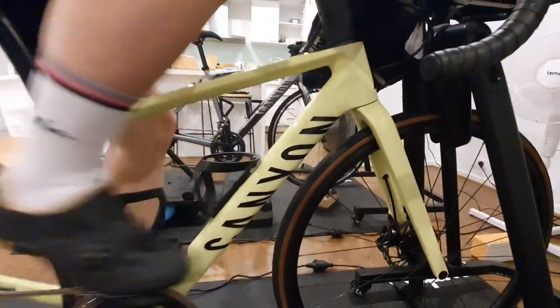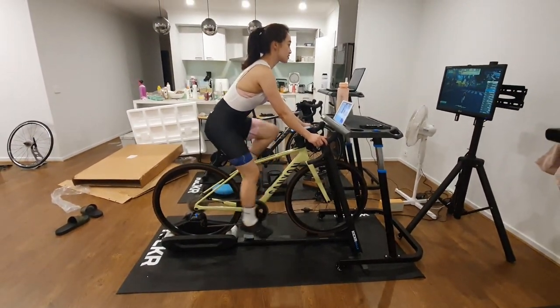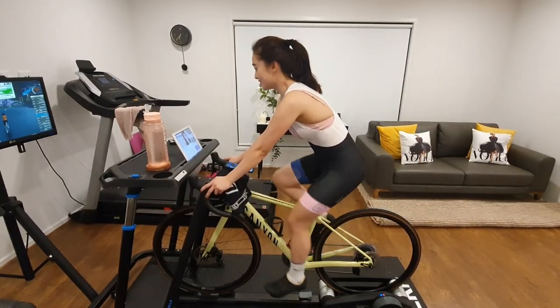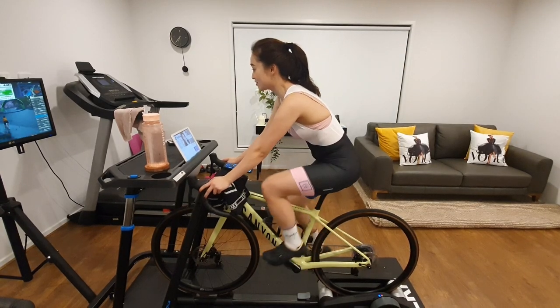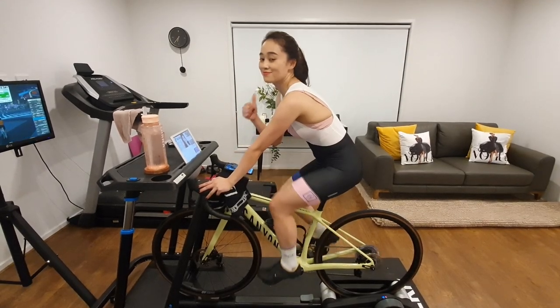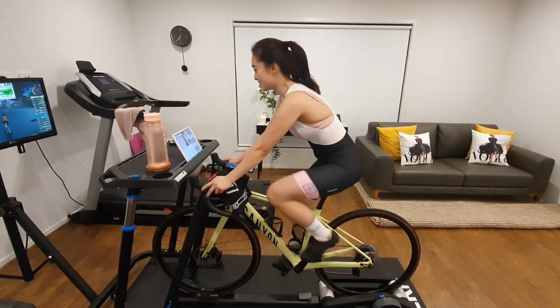So if you're new to the world of smart trainers, you already own a power meter, and you dislike the idea of mounting and dismounting your bike onto a direct drive trainer every time you're switching from outdoor to indoor riding, the Wahoo Kickr Roller is for you. Please leave a like if you've enjoyed this video. Thanks for watching and I'll see you in the next video.